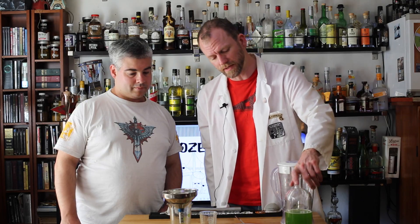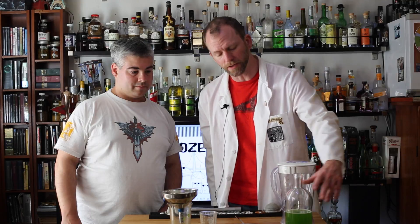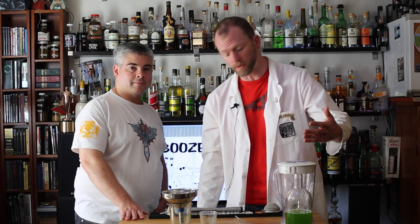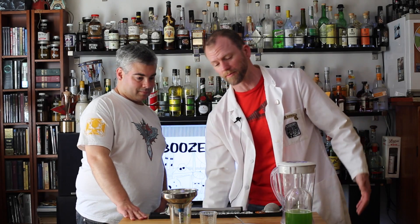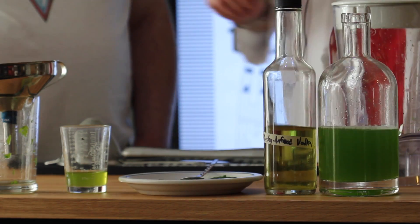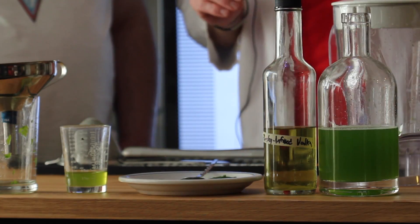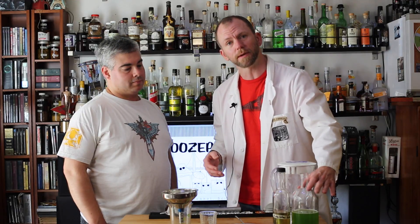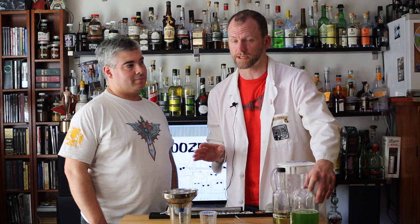Over the course of a couple of hours it will begin to clarify. You'll get a little bit of sediment on the bottom — you can strain that out with a coffee filter if you want it to be super clear. You can see how nice it becomes. You do want to use this relatively quickly because your parsley taste is going to fade over time, but if you make a drink with this immediately, it's delicious.